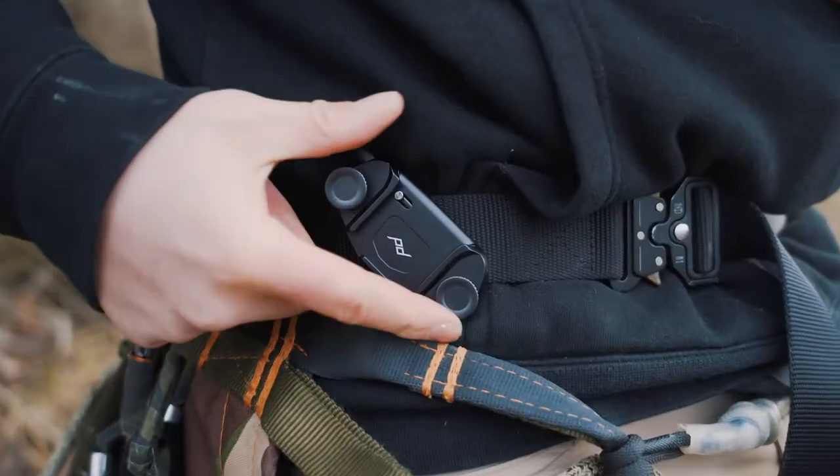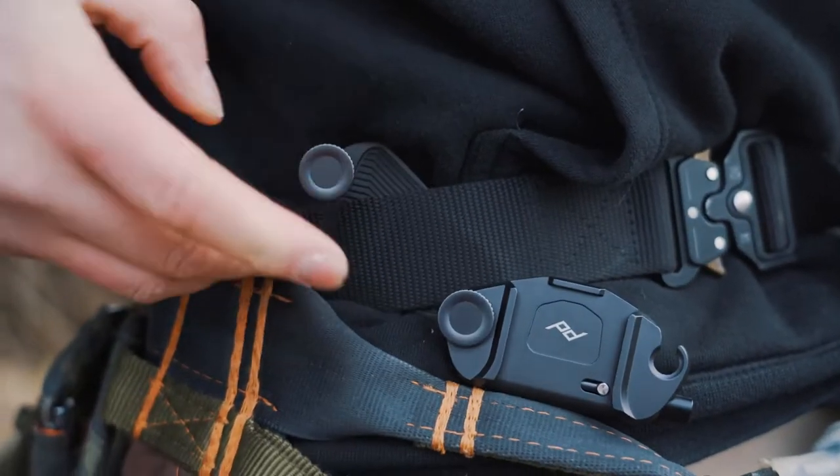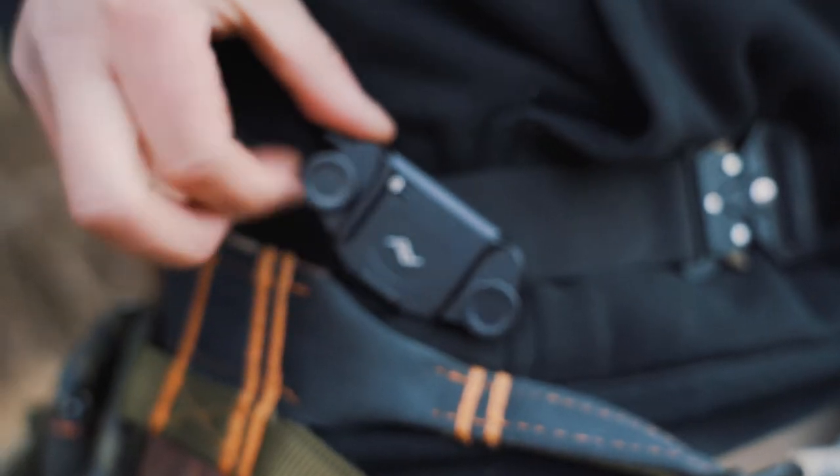The coolest thing about these in my opinion is they've got these little knobs, and as you can see it just disconnects real quick from whatever you've got it on.